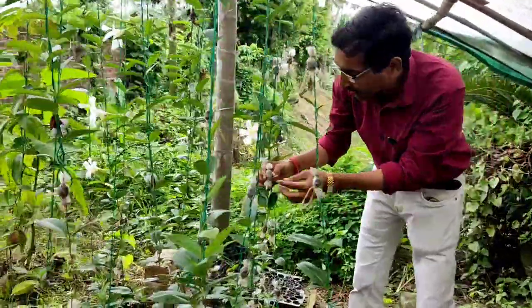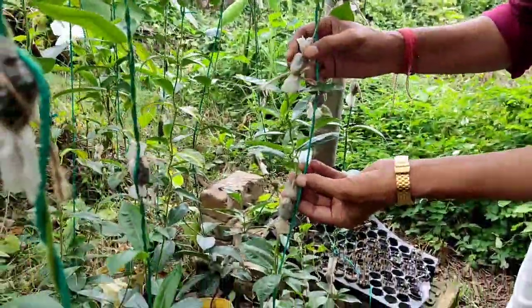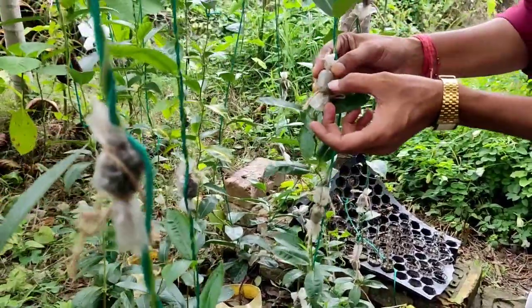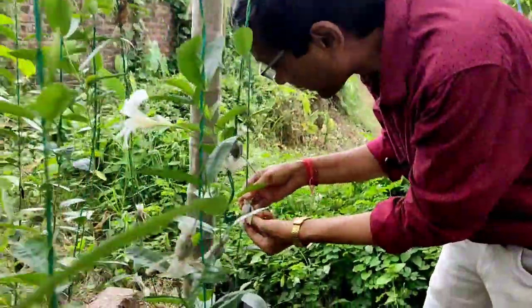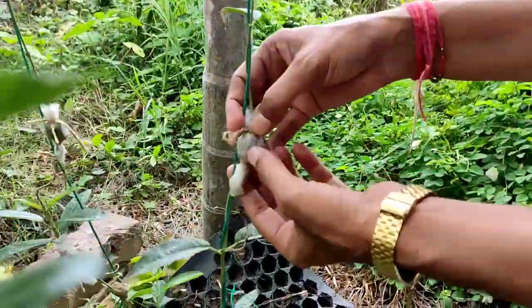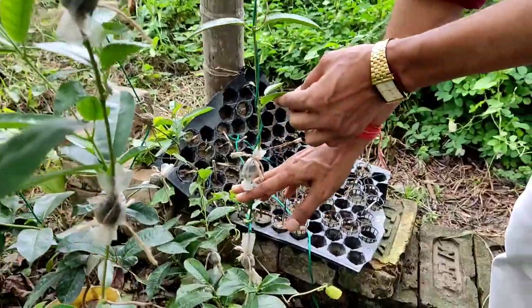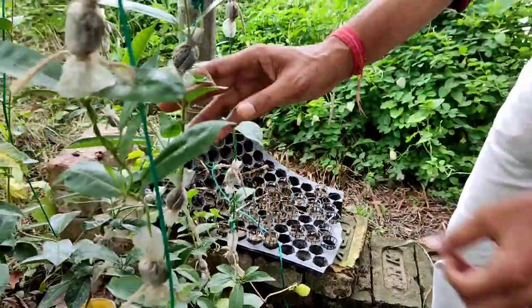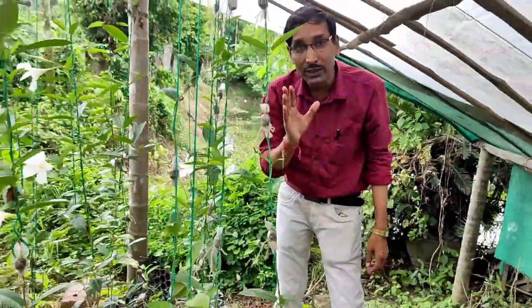Here you can see they have bound a small ball of air layering. After removal of the skin, with the help of soil, some compost, and plastic, they have bound one small air layer here. You can see within 15 days roots are starting to appear, and in 20 to 25 days you have to cut it down.